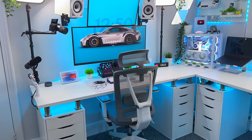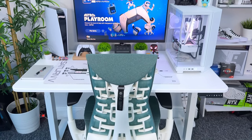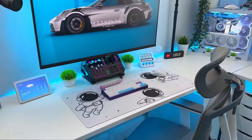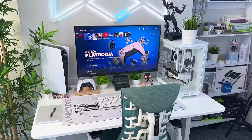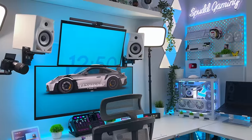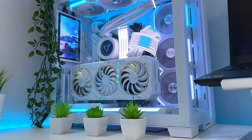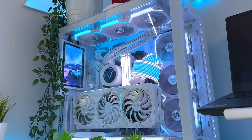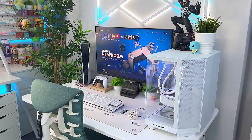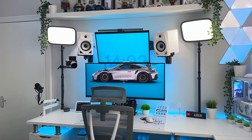Every gamer out there dreams of building themselves the ultimate gaming setup, and most people think that you need to spend a ridiculous amount of money in order to do so, but you'll find that often this is not actually the case. You could still build a great setup out of more budget and affordable gear and make it look as clean as those ridiculously expensive setups you often see on sites like TikTok and Instagram. In today's video I'm going to give you my 8 top tips on cheap ways that you can improve your gaming setup in 2024. So let's dive in.